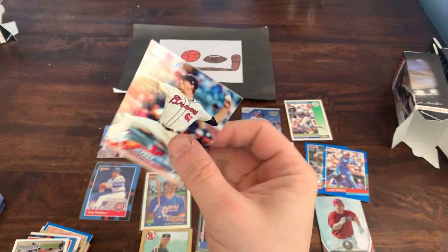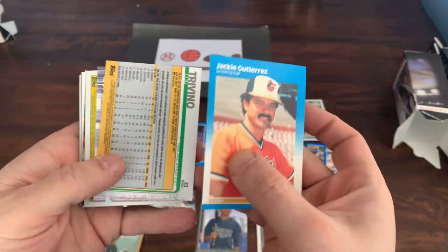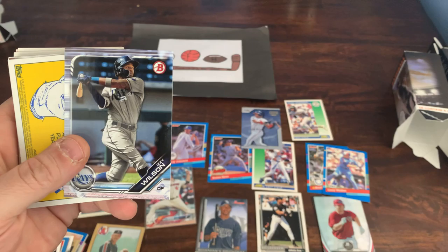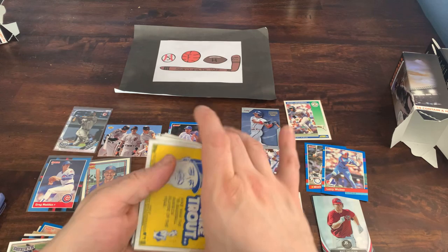Max Fried rookie card — from 2018 Topps Series 1, that's not bad. Got some backwards cards coming up, let's flip those around. Jackie Gutierrez from Fleer 87. Chance Sisco from 2019 Topps, Lou Trevino also 2019. Got an Izzy Wilson from 2019 Bowman — we'll put that in his sleeve, he's a prospect for the Rays, has not made it up to the majors yet but who knows.